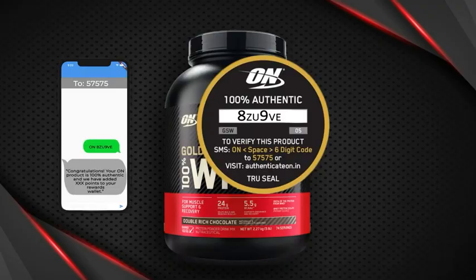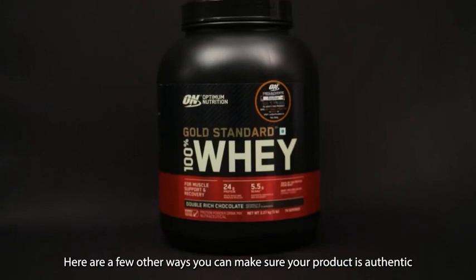It's that simple. The best way is to verify through the code. Here are a few other ways you can make sure your product is authentic.